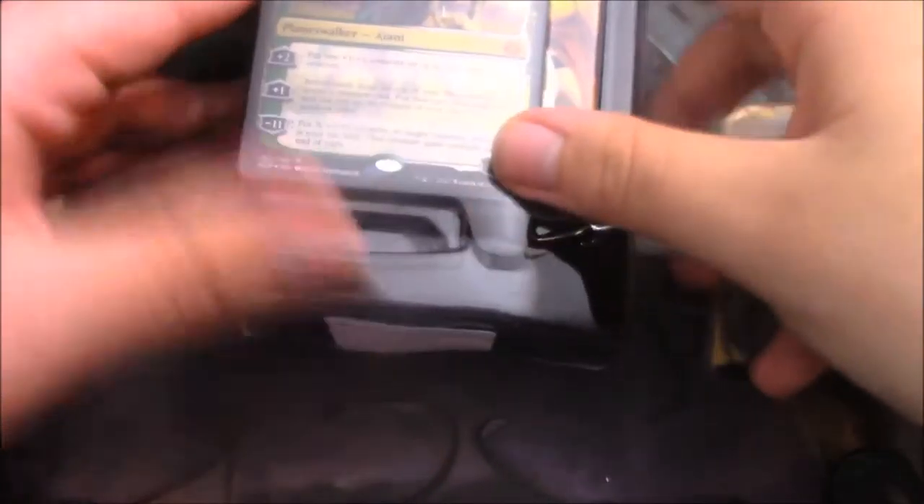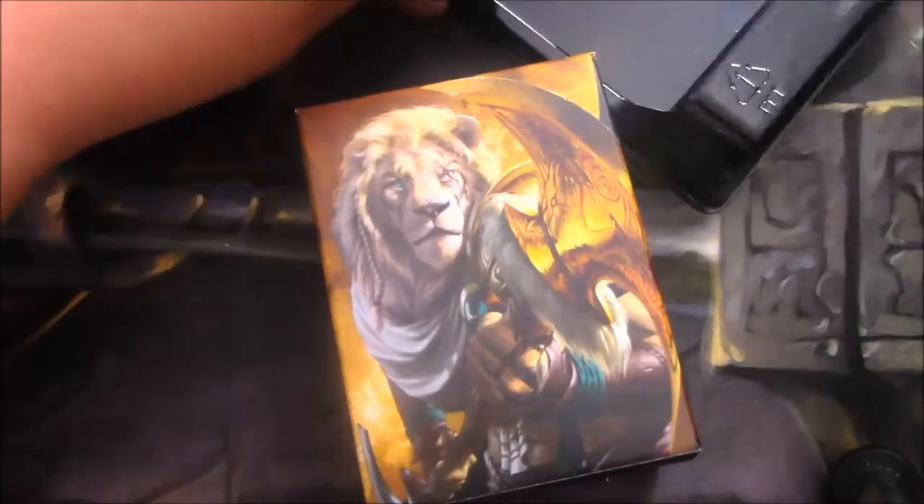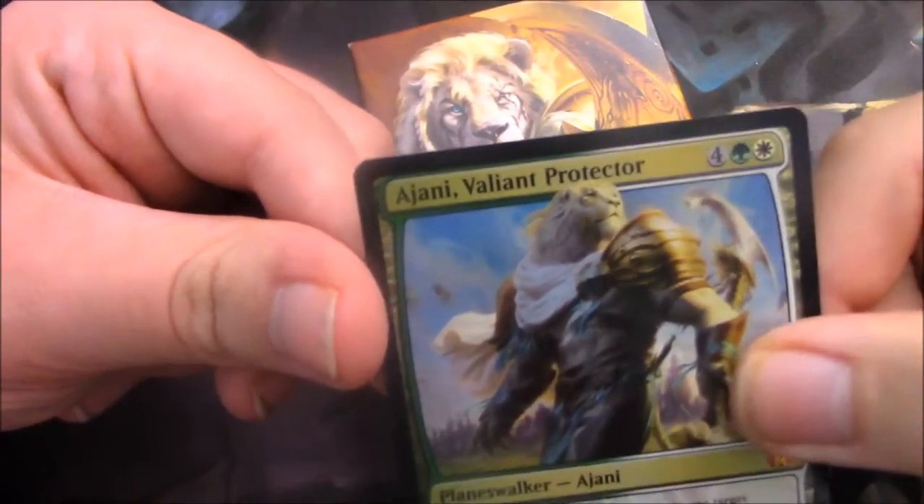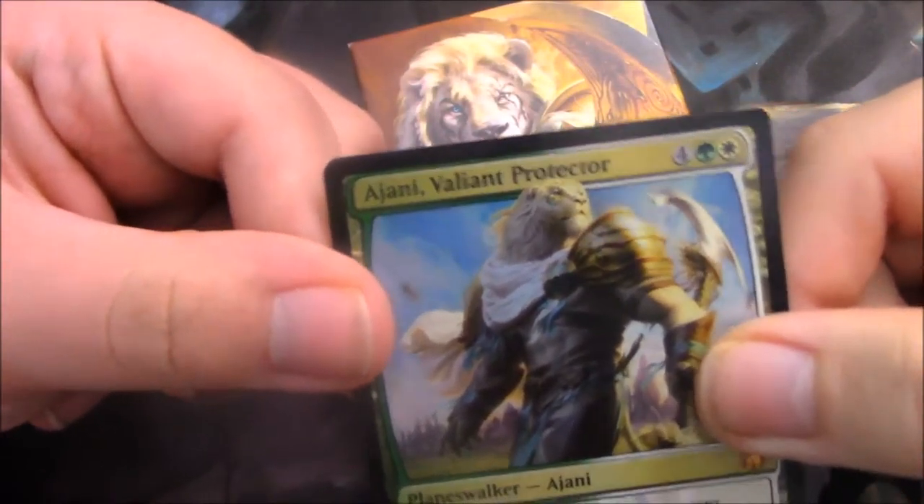Real quick, I'd like to apologize about the way I sound — I've been sick for what feels like forever and it's really annoying me. I always hate getting the cards out of the plastic, but they have a little thing that you can fit your thumb into. Come on Ajani, I don't want you to get damaged. There we go. Ajani Valiant Protector — 4, 1 green, 1 white. Mythic, nice and foil shiny.